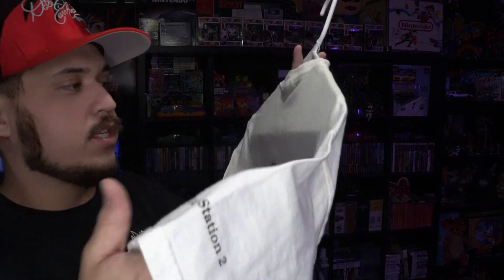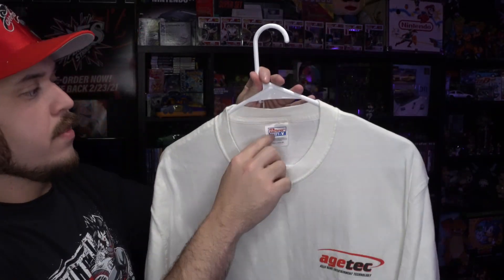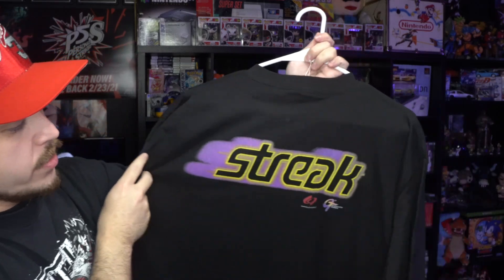Next up we got the Armored Core 2 tee — 'Hardcore Gamer' on the front, 'For PlayStation 2' on the sleeve, and H-Tech branding. That one is on the Hanes tag, and I'm probably gonna get rid of it because it's a little bit on the smaller side. Next up we have another PS1 game on the Power Pro Oneida tag — 'Cut your umbilical cord to Mother Earth' on the front, and on the back you have the Street game logo.